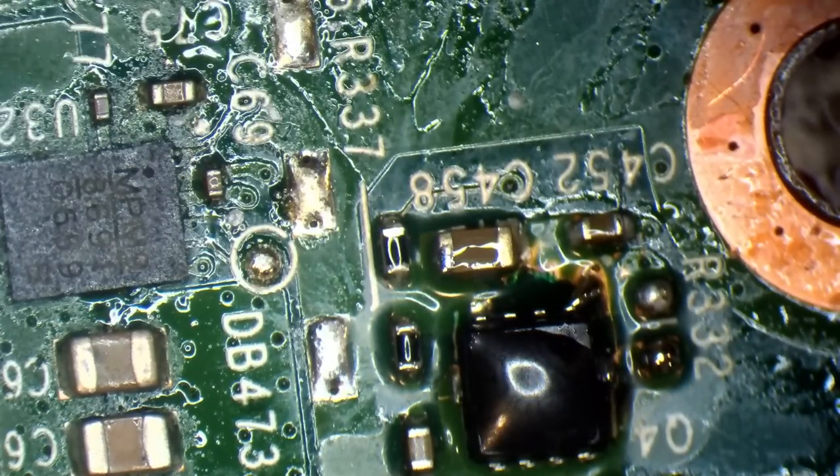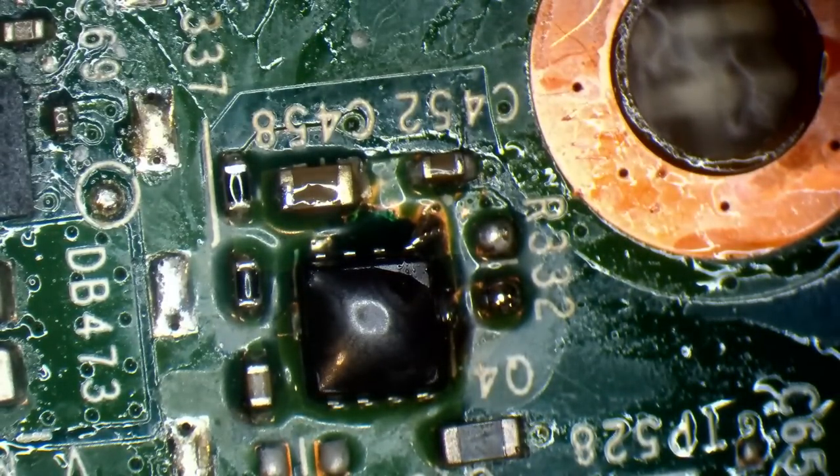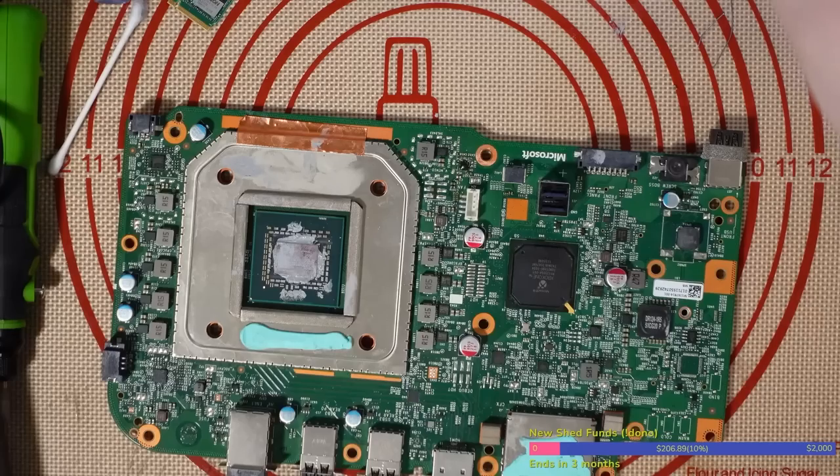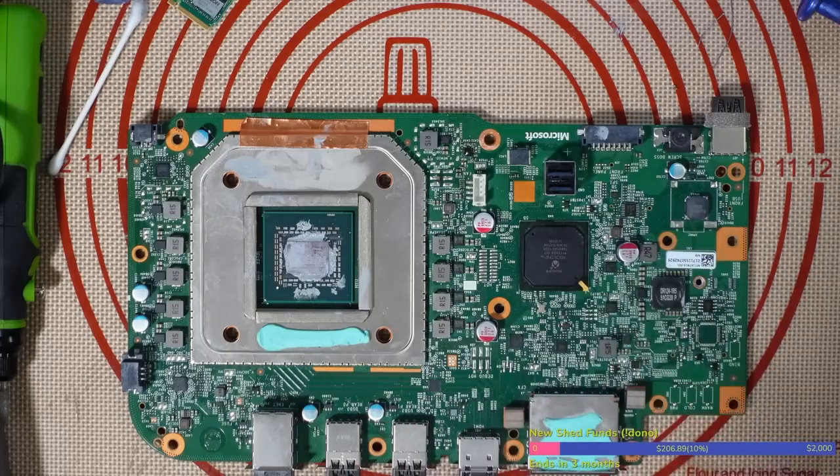It looks rough but that is more than sufficient — way more sufficient than a jumper wire. Let's give this bad boy a test. I'm going to put it all back together and see what happens. Let's get a boot.